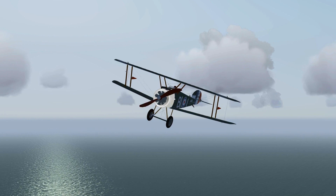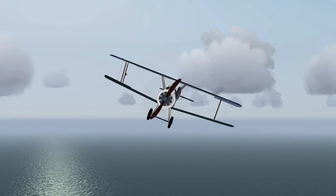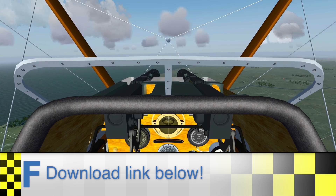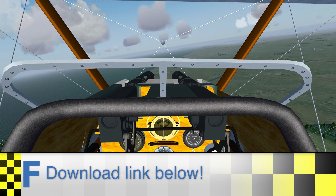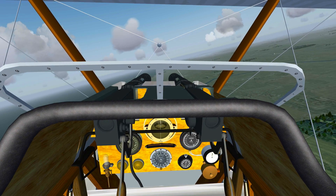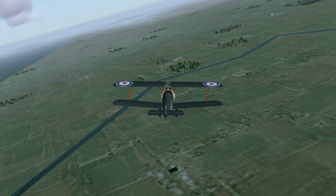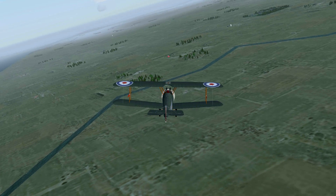So this new way of reviewing requires your opinion and your experiences with this aircraft. Please download the Sopwith Camel, read some of the pages linked below, and write your own short review of this aircraft. You can point out all your favorite features, but constructive criticism is also more than welcome.